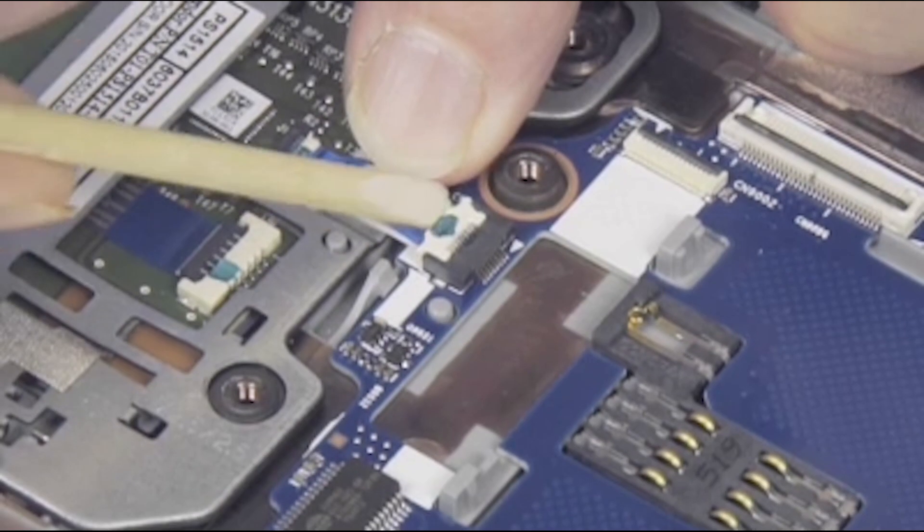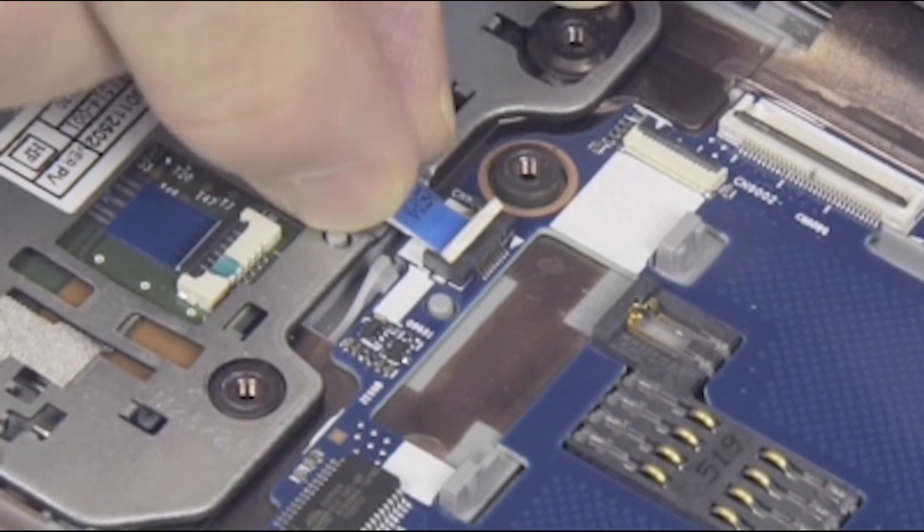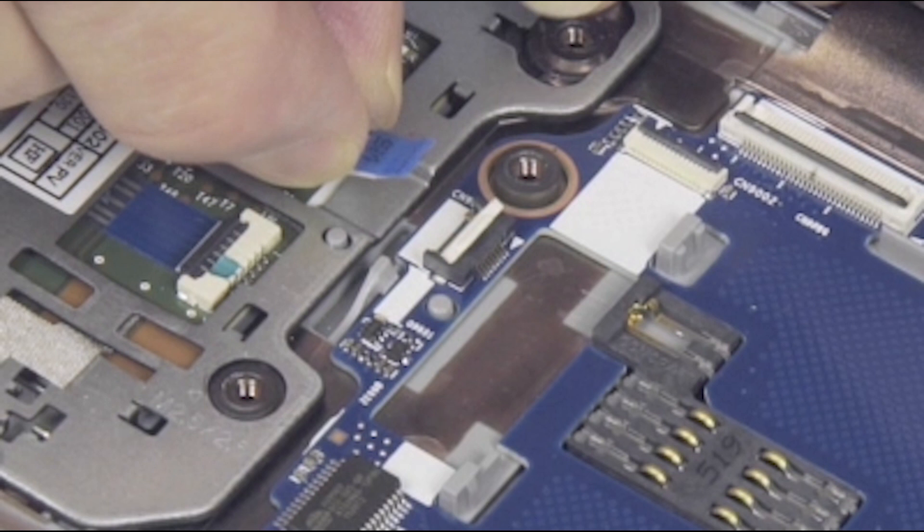Gently lift up on the locking bar on the touchpad board ZIF connector on the Smart Card Reader Board and remove the touchpad board ribbon cable.